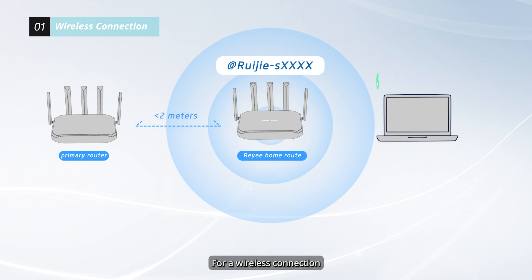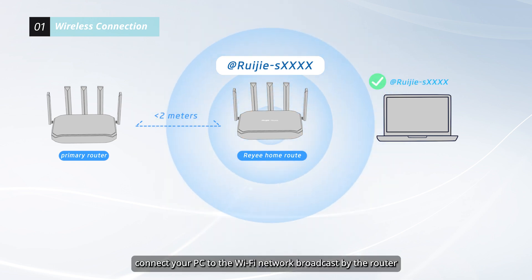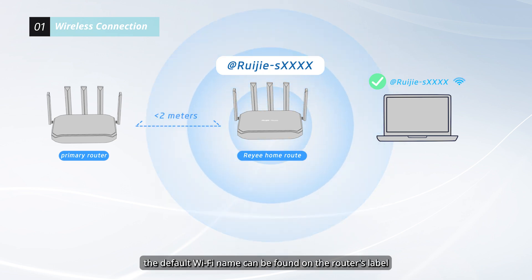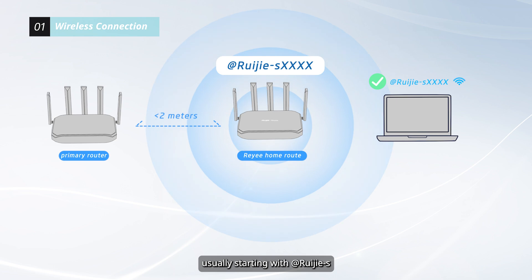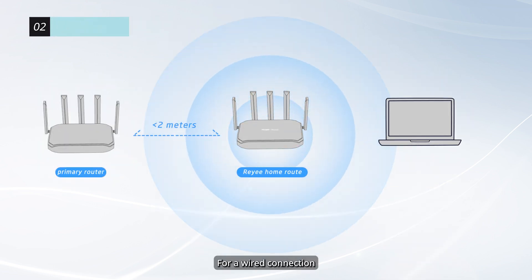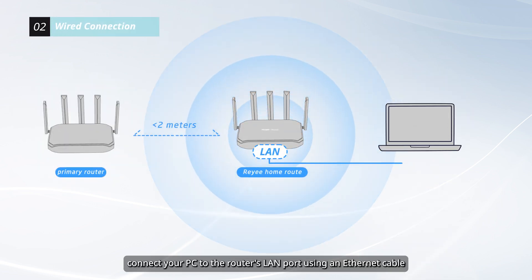For a wireless connection, connect your PC to the Wi-Fi network broadcast by the router. If the router is in its factory default state, the default Wi-Fi name can be found on the router's label, usually starting with WIJS. If you have already configured the router, connect it to the configured SSID. For a wired connection, connect your PC to the router's LAN port using an Ethernet cable.